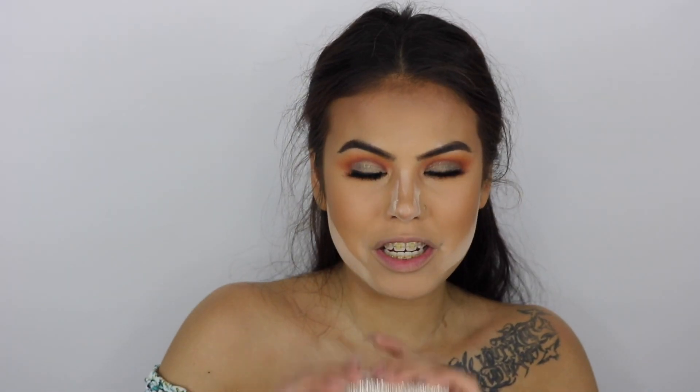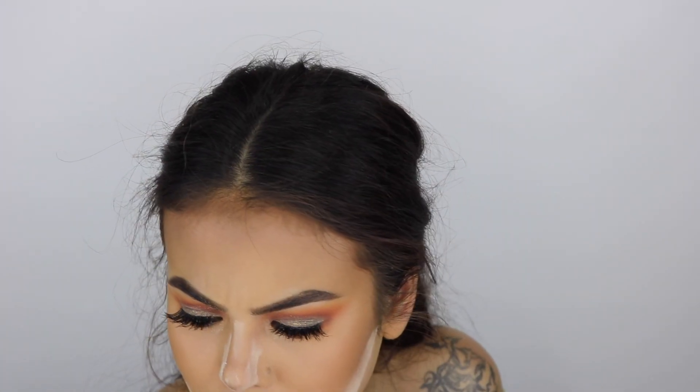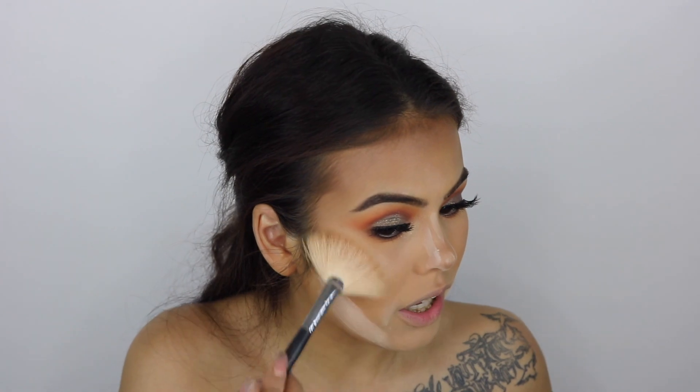For highlighter, I'm going to be trying out the Dose of Colors Desi and Katie collab in Fuego. It was hard deciding between Fuego and Mirame, but I like gold and I think Fuego would look good with this eye look since it has gold reflex. I'm going to apply it with a fan brush — I found it, it was on the floor! Oh my gosh, this is gorgeous — it's not glittery, it's so buttery, and it's giving me life right now.